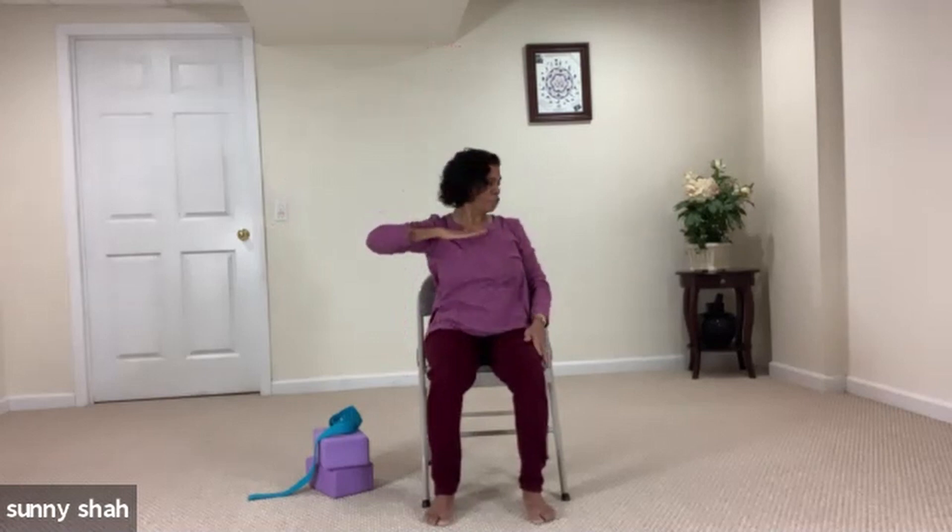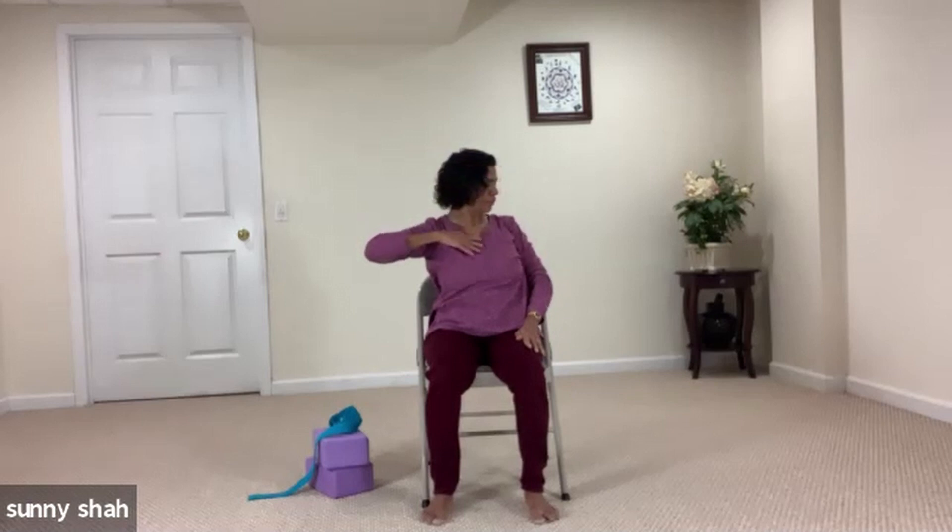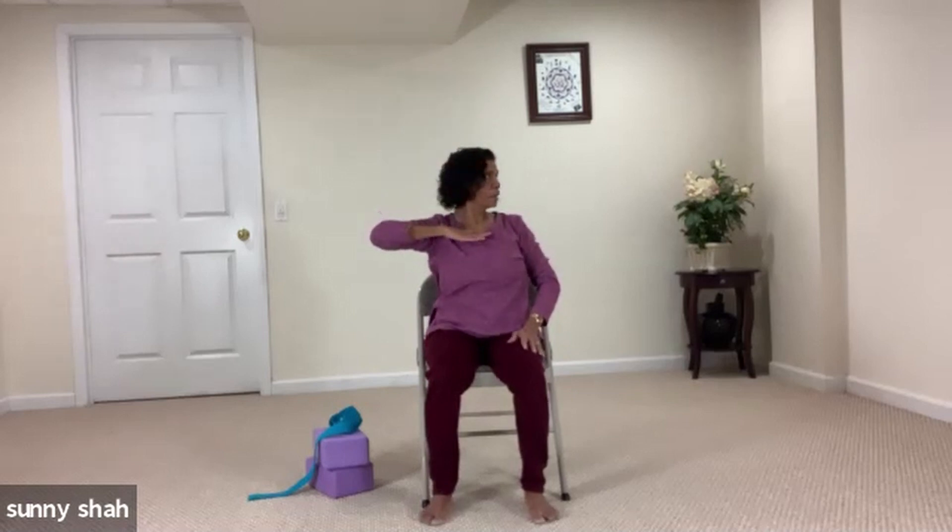Exhale, bring that hand toward shoulder level, look toward the left side and stretch your right side — feel that stretch. Inhale and lift your right hand to the sky. Exhale, bring it toward the chest, look toward the opposite side and feel that stretch. Inhale and lengthen. Exhale, bring it toward the shoulder level, look toward the left side, stretch it out, take one cycle of breath here. Inhale, come back to center. Keep your hands as they are, take your left hand toward shoulder level, release your right hand toward the earth, left hand to the sky, lift and breathe.